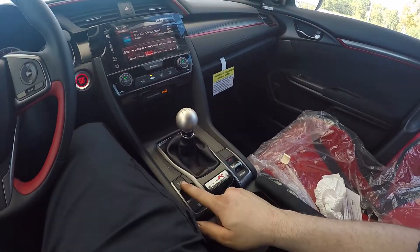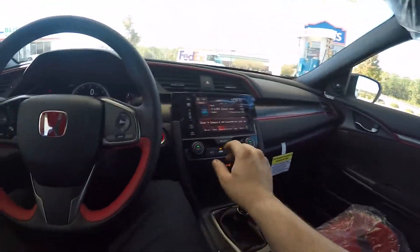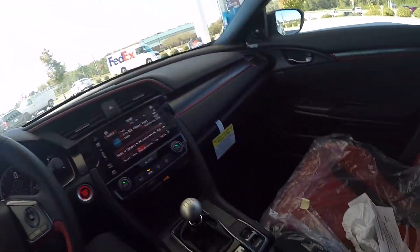No Honda Sensing, but it does have the brake hold feature — you have to be buckled up for that, I'll tell you from experience. But I've got to bring it back to the shop and see why the check engine light is on; hopefully it's just something stupid.